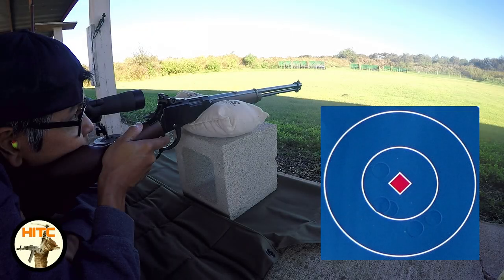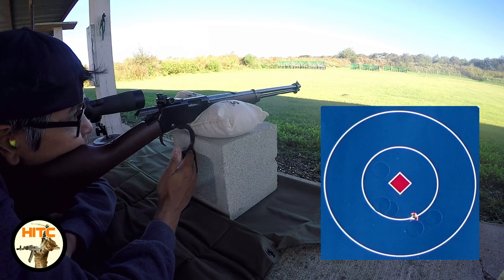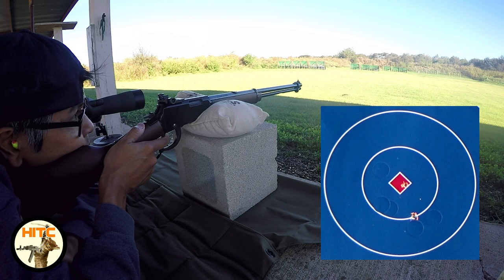Now let's see how she does at 100 meters. After adjusting my elevation to 15 clicks up from my 75 meter zero, I proceeded to shoot five rounds to confirm. The target I'm using is the Shoot and See from Big Dog Targets. The first circle is 4 inches in diameter and the second one is 8.